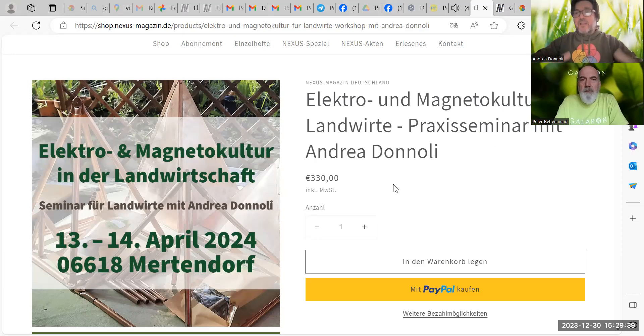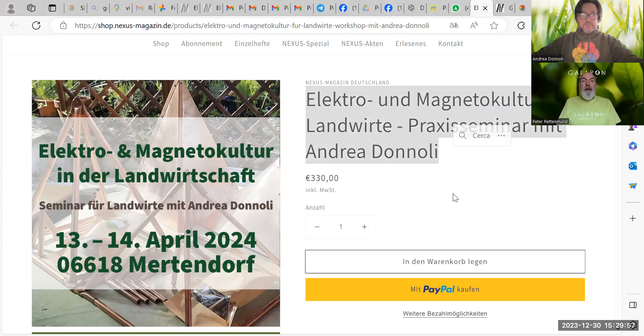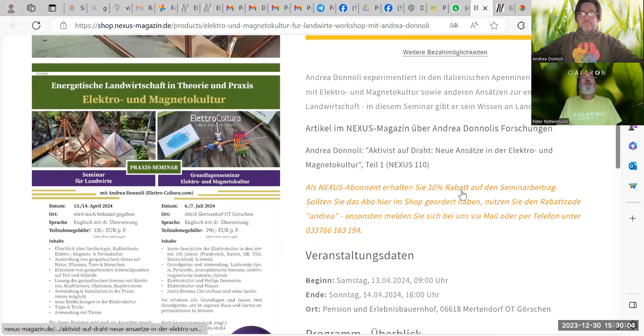The first workshop will be April 13 and 14. It's for farmers or people who cultivate horticulture, fruits, or cereals, who have animals, or everybody with a farm — this is focused for farmers. Ja, und das Ganze startet am 13. und 14. April in Merdendorf. Dieser Kurs ist bestimmt für Landwirte, für Züchter, Menschen die Streuobstwiesen haben et cetera — wirklich für Landwirte und für Menschen die ihren Bauernhof betreiben, da wir ganz spezifisch auf die Möglichkeiten eingehen, mit Elektrokultur zu arbeiten.